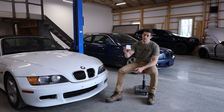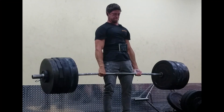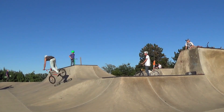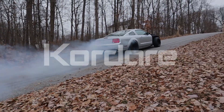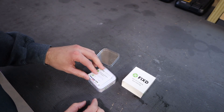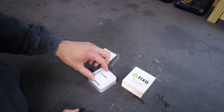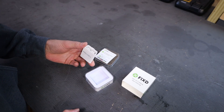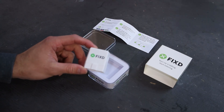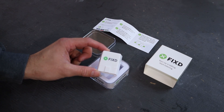Today I'll be reviewing the Fixed car repair sensor. This is a sensor that connects to your OBD port — similar to basic scanner tools you may have used before. It connects to the OBD2 port, so it works for any gas-powered car after 1996 and any diesel-powered car after 2008. This sensor is normally $59, but if you use my link below you can get it for only $20, which is a really good deal compared to other scanner tools.